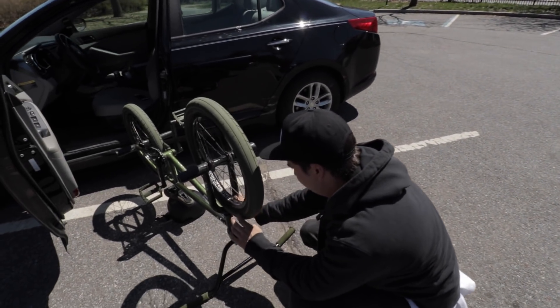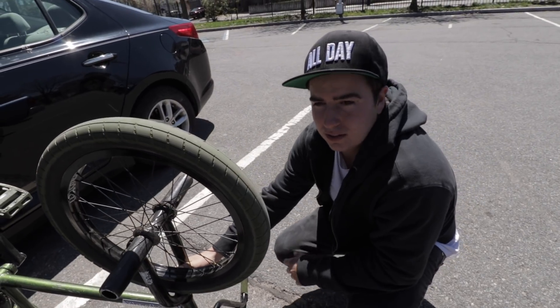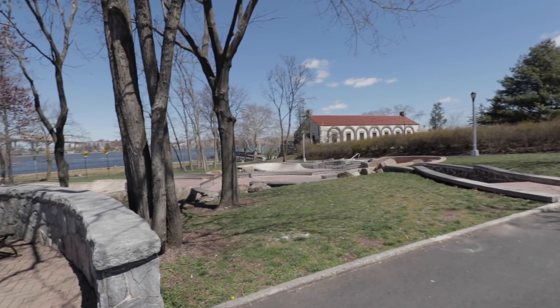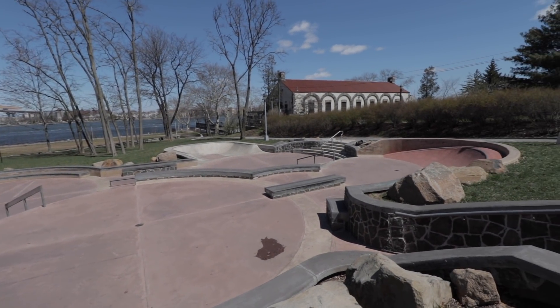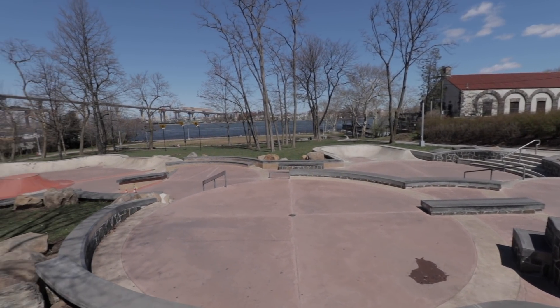We just rolled up to another day of Dom 7C. Dom is truing his wheels because the spokes like to come loose every single time he rides. Me and Dom are hitting our favorite park for a little bit today. There's ledges, there's rails. It's definitely skateboard friendly but it's also BMX friendly as well.